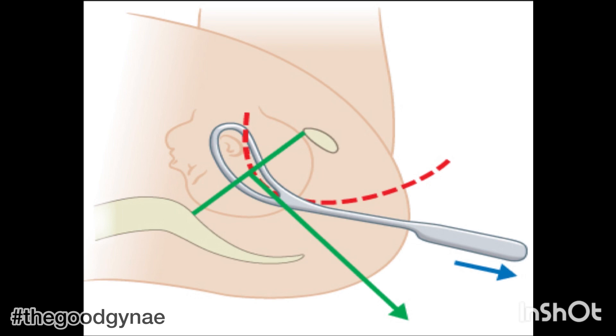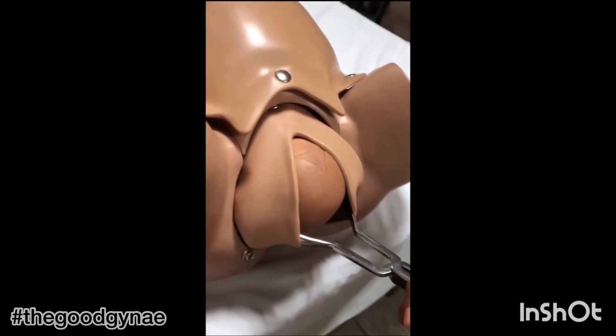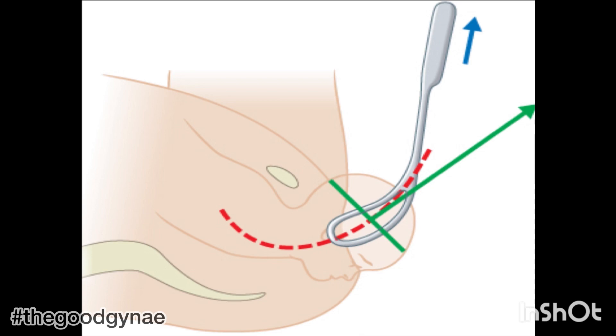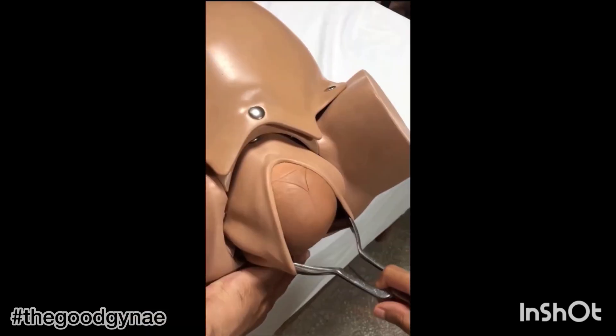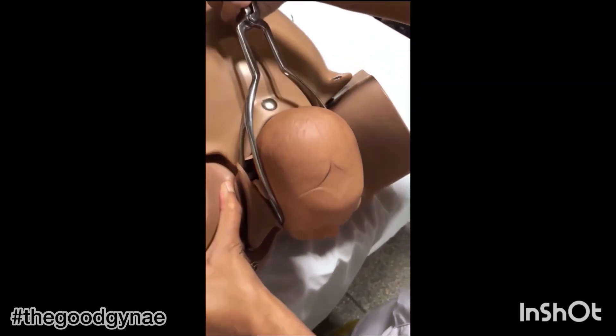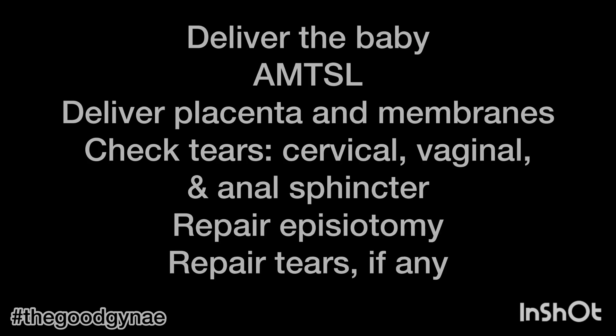Traction is then applied along with maternal contractions in a downward and outward direction until the perineum bulges. At this time, an episiotomy may be performed. Gradually, the direction of traction is made more upward to mimic the normal delivery of the head by extension. The right blade is removed followed by the left blade. This is followed by delivery of the body of the baby, active management of the third stage, delivery of the placenta and membranes, checking for any tears, and repairing the episiotomy and other tears if present.